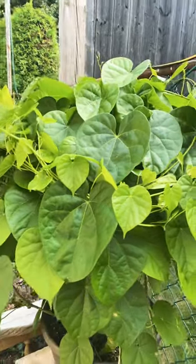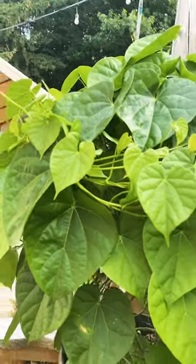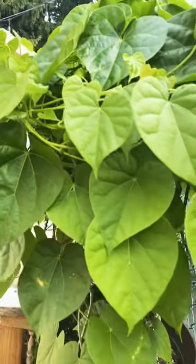It's a big plant but it's a little grown up. Look at this.